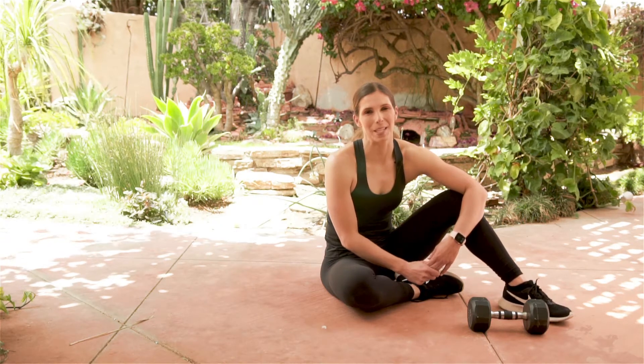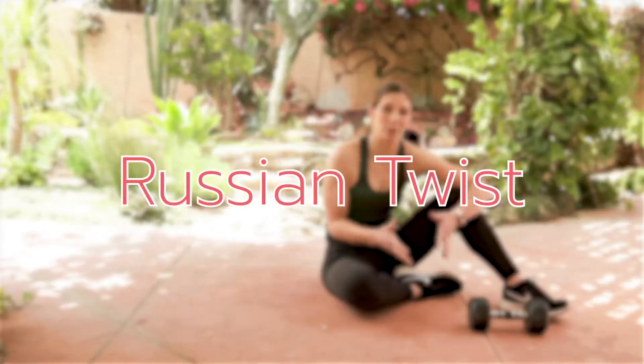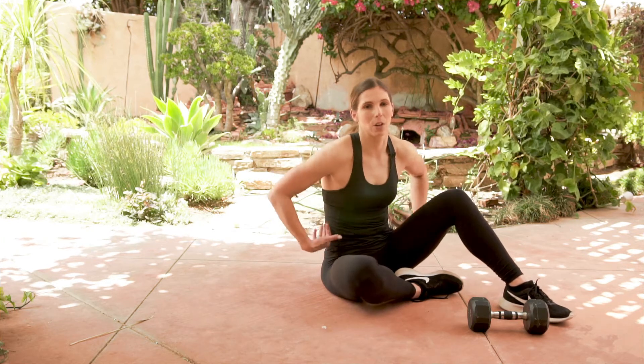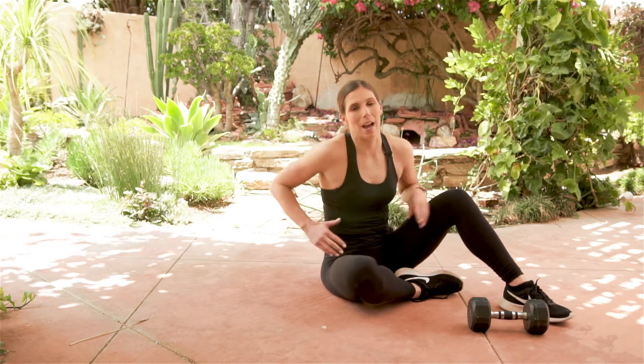Hey, it's Amber from Biceps After Babies and I'm going to teach you how to perform the Russian Twist. The Russian Twist is a great exercise for the obliques — those are the muscles of your abs that run on the outside.